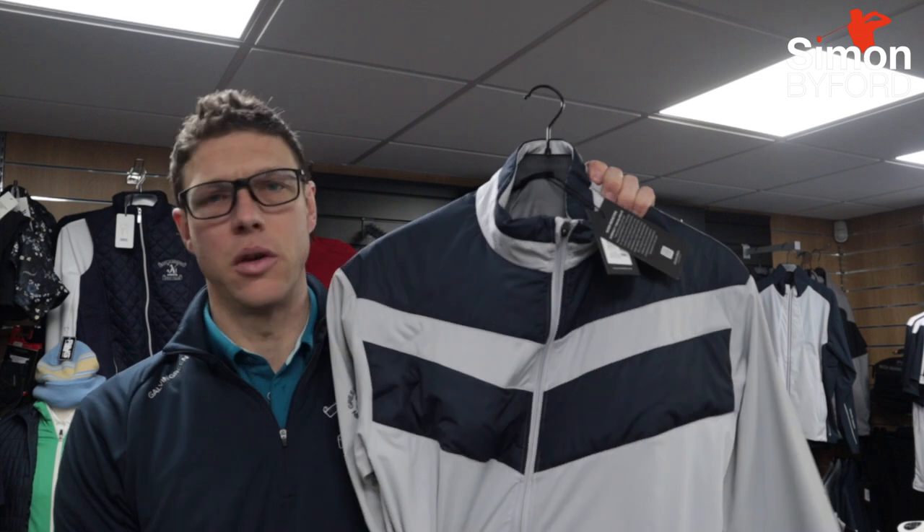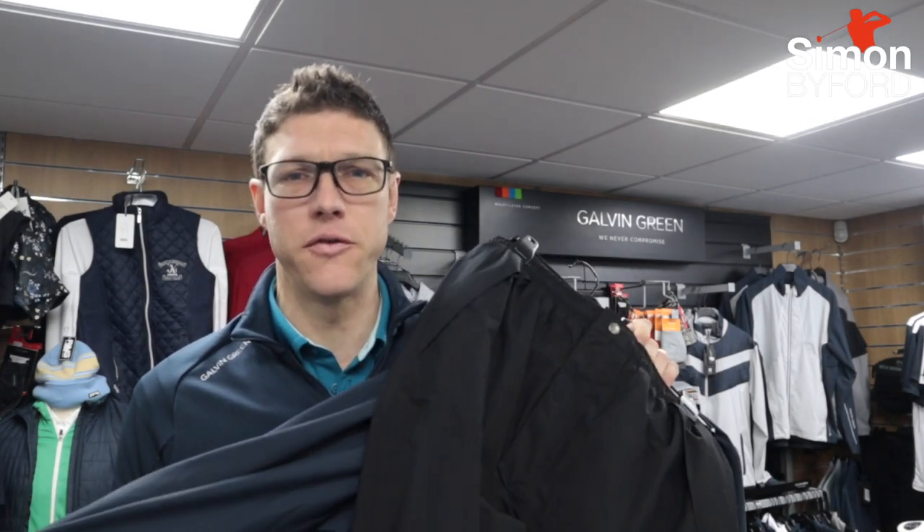Right then, last but not least — Galvin Green Waterproof Shell Layers. Probably what the company is most famous for and where they spend a lot of their time getting these products exactly right. There are two real specific directions you can go with Galvin Green Shell Waterproofs. You've got Pack Light, which is super lightweight, very thin, doesn't have a lining, and really packs down small to go in your golf bag or your suitcase. And then you have the GTX models, which are lined, so they're going to keep you warm as well as giving you that super protection from the rain.